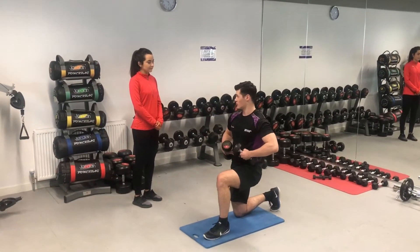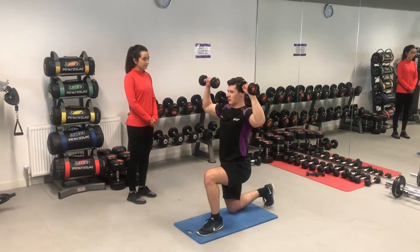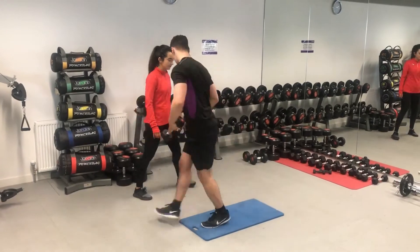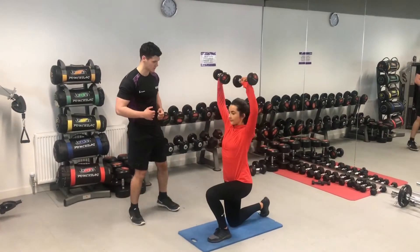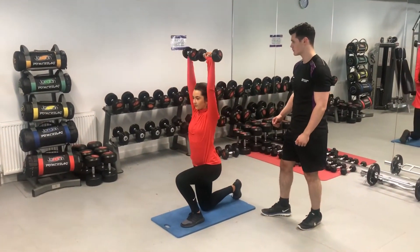The exercise was advanced further by adding instability into the move. This forced the client to engage their core more throughout the exercise. I emphasized to the client to engage the core throughout the entire exercise to ensure that she is stable throughout.